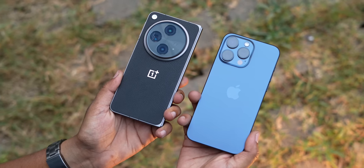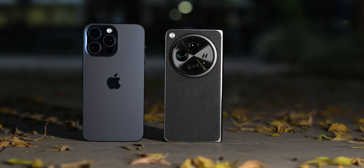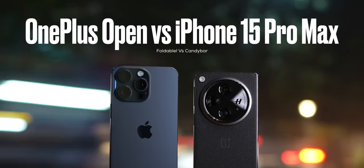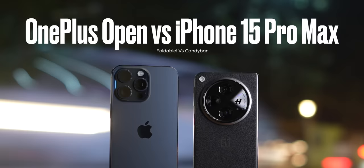So it's finally happening — I'm switching my primary SIM card from the iPhone 15 Pro Max to the OnePlus Open. There are of course many reasons for it which I'm definitely going to highlight in this video. What I'm actually hoping is that my experience of using these two phones will help someone trying to figure out if they should spend upwards of 1 lakh rupees on a tried and tested candy bar design or a foldable phone.